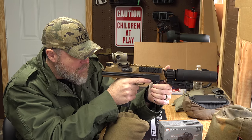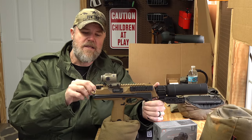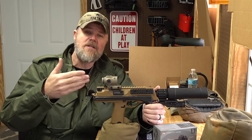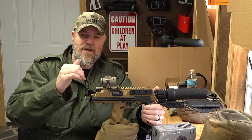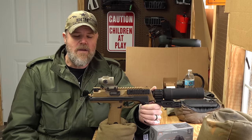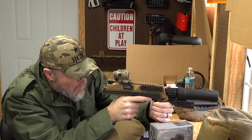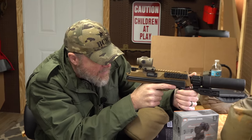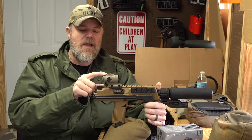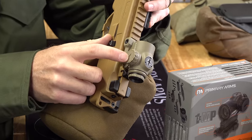It has a huge field of view. Eye relief is incredibly forgiving — you can be anywhere from three to about six inches away and still have a sight picture. Optimally around three and a half inches away for a full view without vignetting, but I can move my head around a lot and still see the reticle and the target. That's not something you can do with a lot of sights.